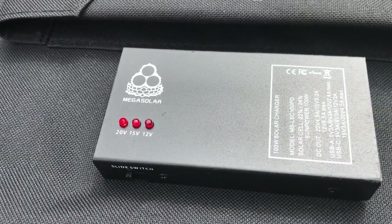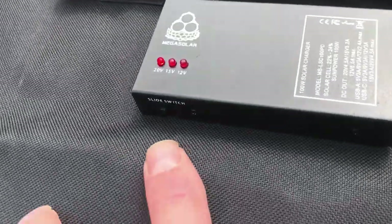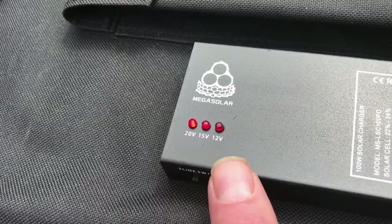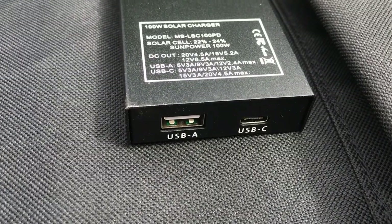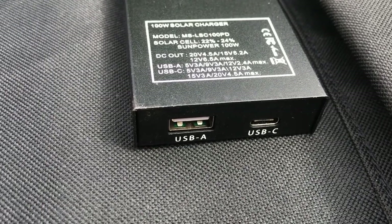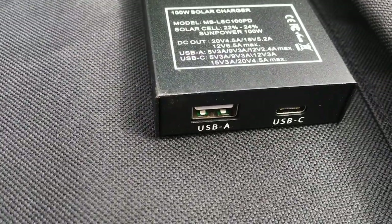What I like about this controller is it has a sliding switch on the front where you can specify either 20, 15, or 12-volt output. It also has a USB Type-C power delivery port that can put out 20 volts at 4.5 amps, and then a regular USB port that puts out 2.4 amps.